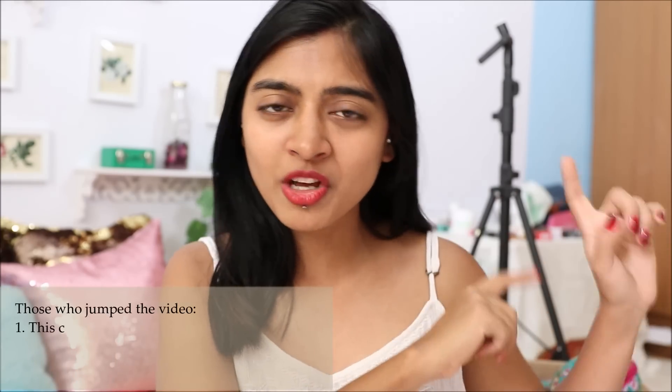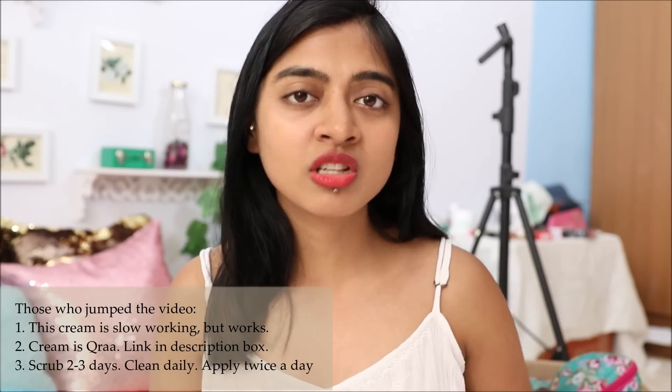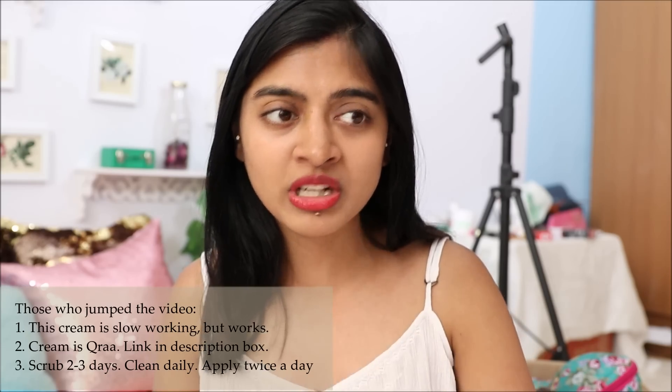So guys, 12 days are over and here is my last and final update. This is what my underarms are looking like right now. There's still a little bit of blackness but overall there has been a drastic improvement — it's almost magical. Yes, it took 12 days to reach this point but the improvement is very much visible. For those jumping to the end of the video: number one, apart from using this cream, scrubbing is very very important — scrub every two to three days. Every time you use this product, clean your underarms and use it twice a day.